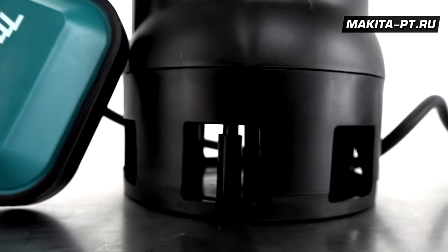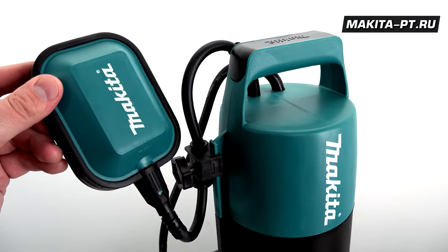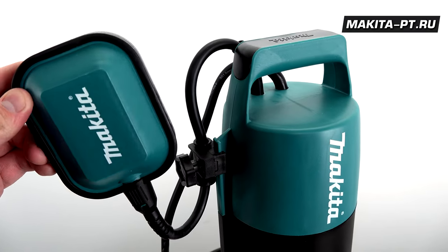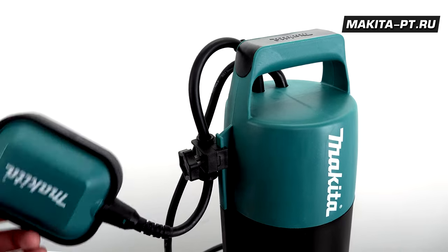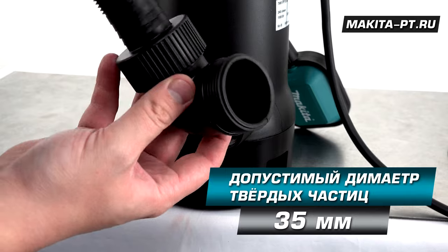Погружной дренажный насос Makita PF1010 анонсирован в 2013 году. Он предназначен для выкачивания грязной воды из подвальных помещений, колодцев и других резервуаров с частицами диаметром до 35 мм.